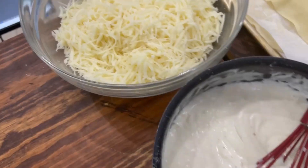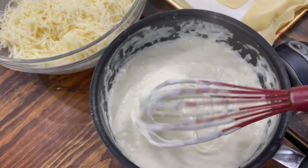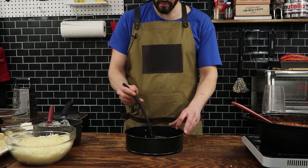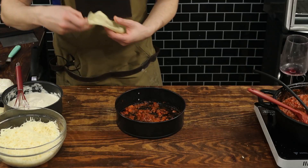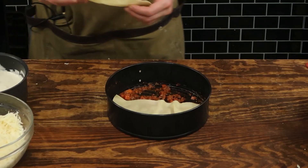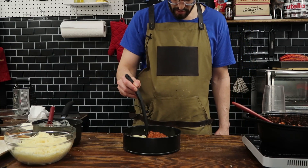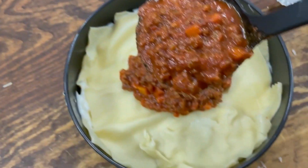Bolognese — check. Cheese — check. Bechamel — check. Noodles — check. Building this lasagna is on deck. To the base of the springform cake pan, add a little bit of the bolognese sauce — you've got to start with the sauce right away. And then on top of that, a layer of the noodles. Then it's all about repeating layers and modifying as you go.